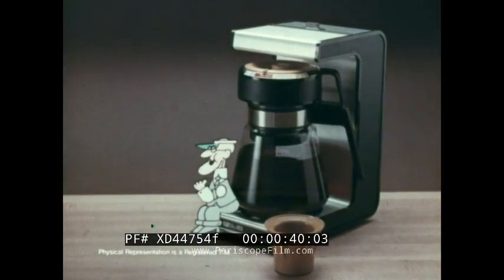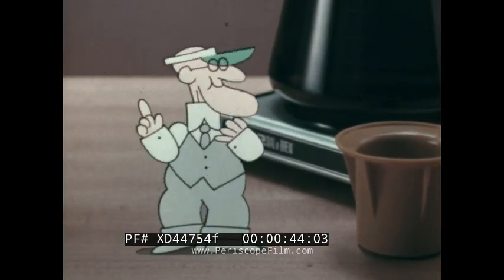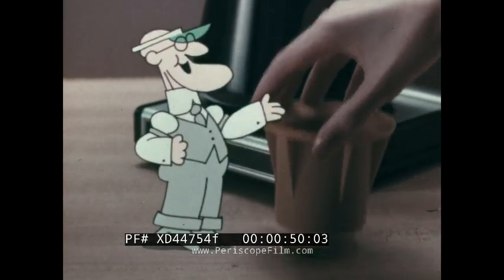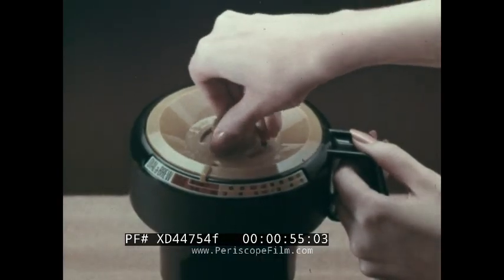Hello, I'm the Norelco Brewmiser. If you're like me, you want great taste in your coffee cup, no waste in your coffee pot. My Norelco Dial-A-Brew with this Brewmiser basket makes perfect coffee every time — as few as three cups.